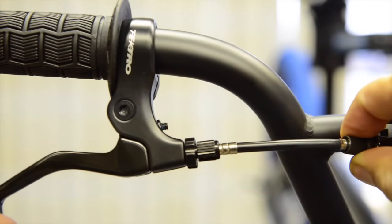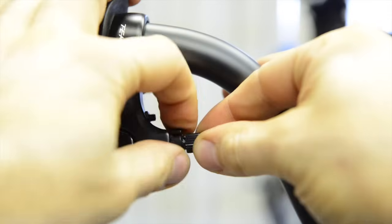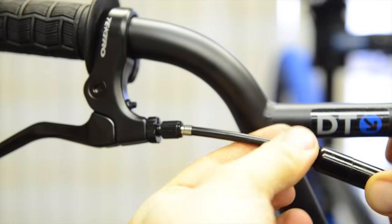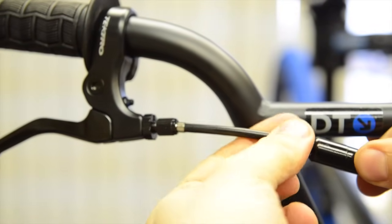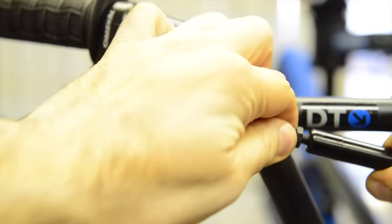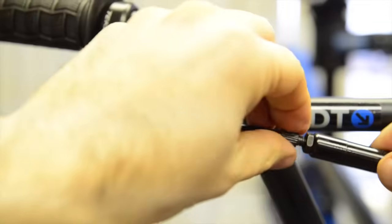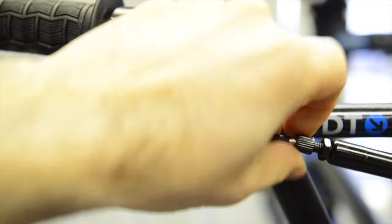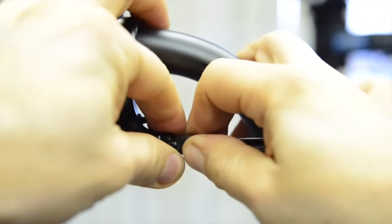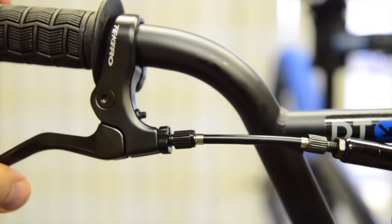Then go to the front and squeeze the brake lever hard. Pull with your right hand on the brake lever — you can see there's a little bit of play. This is where you adjust your barrel adjusters. You can do the brake lever end first and then the other end. Be careful not to go too far or the barrel adjuster can come right out. Adjust a little bit at a time until it's nice and tight and the brakes feel perfect.